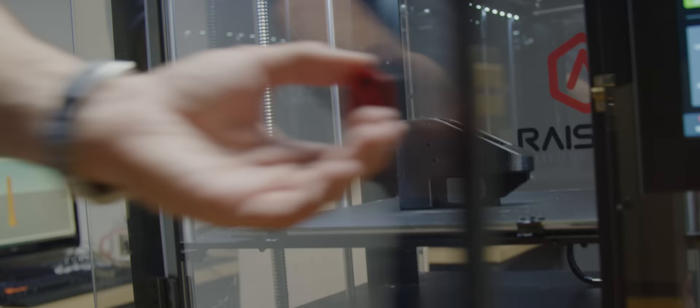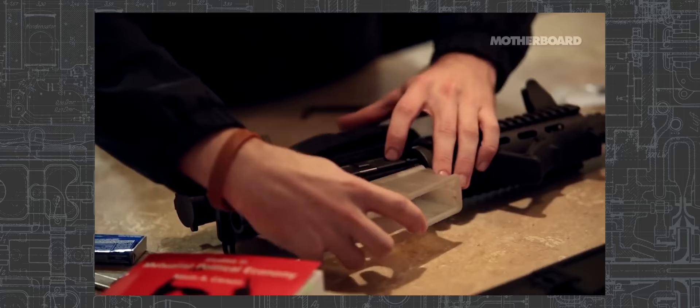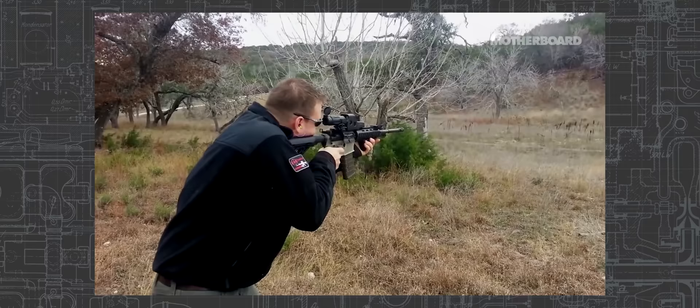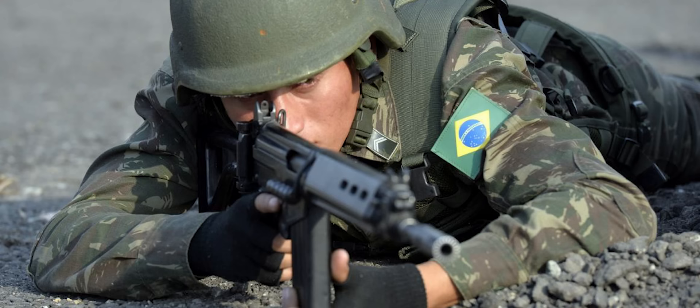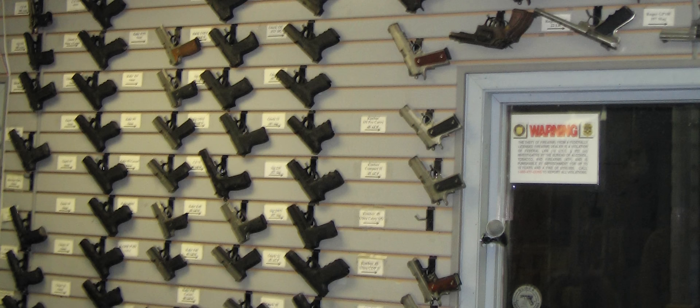On many designs like the AR-15, the receiver is not under a lot of stress, so 3D printing can produce a pretty effective receiver. You can then assemble the rest of the gun with off-the-shelf parts and have it last a few hundred rounds. They haven't gotten to the point of being as reliable as an off-the-shelf weapon, but it's matured. For other guns where the receiver is under stress — like the AK, the FAL, and many other designs — there's just no way to print it out of plastic.